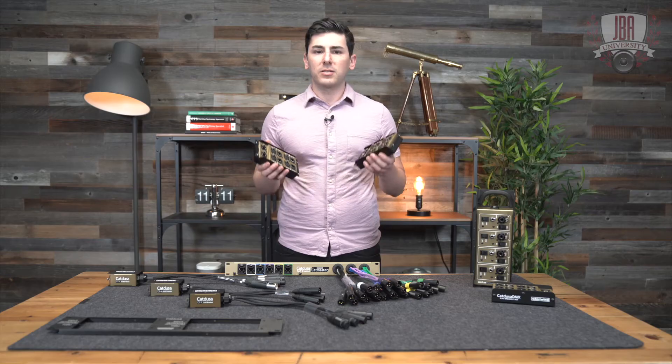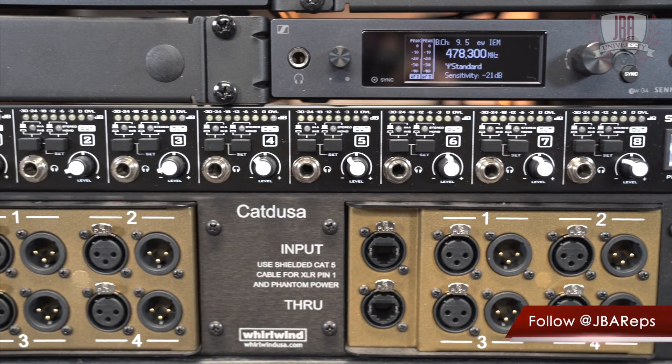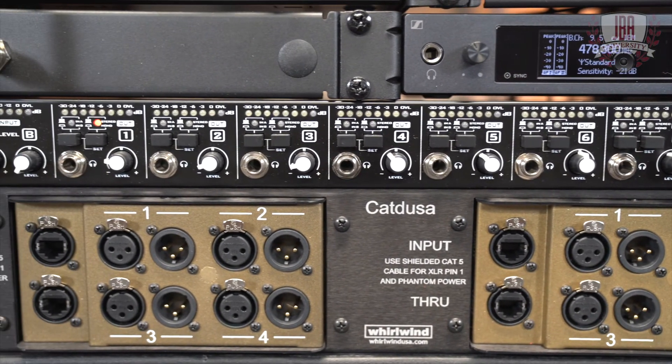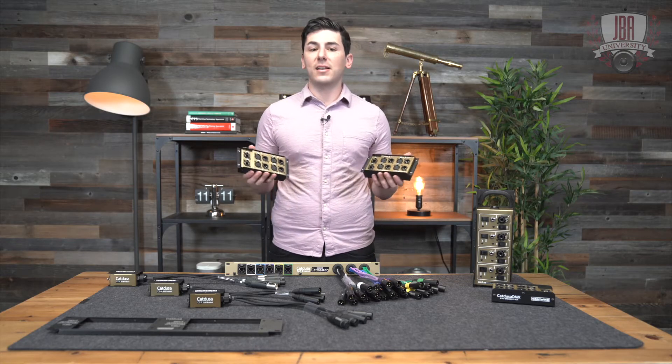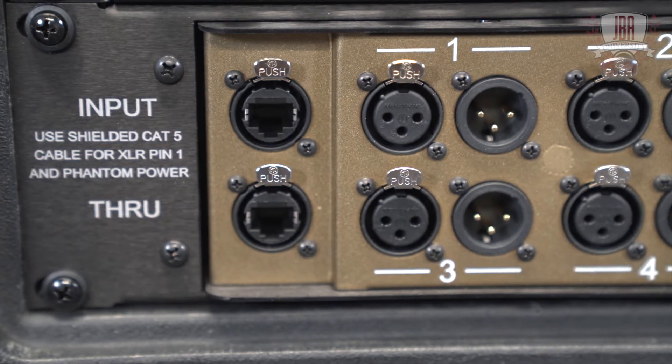For live sound, since there's no latency, these actually make great sense if your IEM rack is on stage and not by front of house. There's no Dante controller or DVS to deal with, so they're volunteer friendly for your house of worship. They'll even pass DMX too.